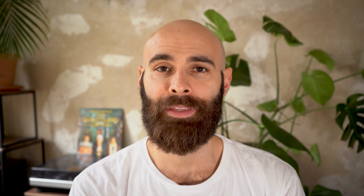It usually comes in these kind of canisters and you either have 36 or 24 exposures with it. A good thing about 35 millimeter film is that it's usually good value for money. Depending on what kind of film you're buying, whether it's color film or black and white film, a roll can cost you anything between 4 to 20 euros.